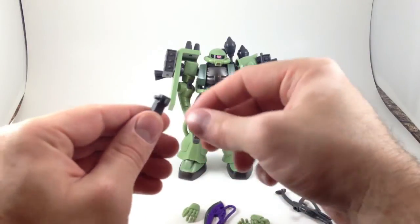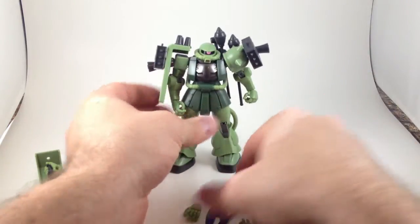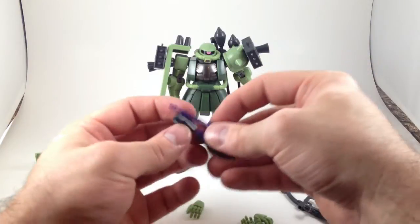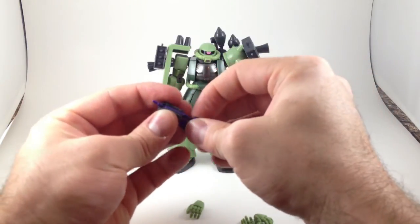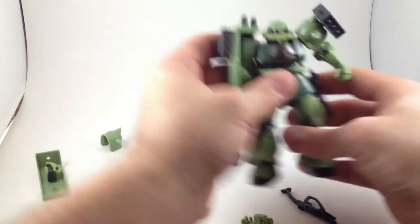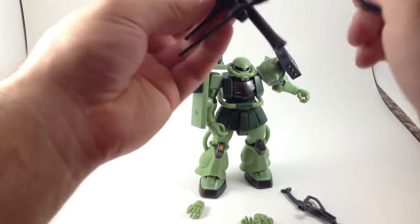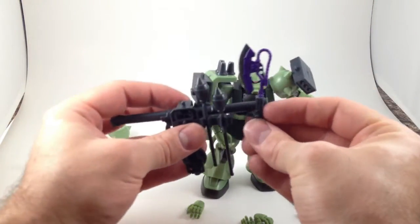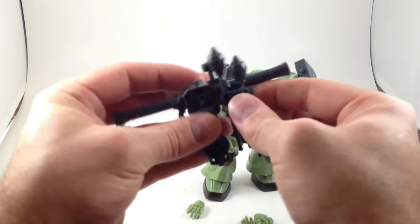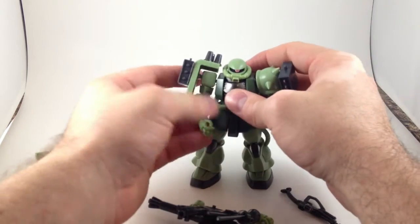There's one more little bracket with a rectangular peg and a circular peg. First, it fits his cool little axe — it just fits right in there and clicks into place, nice and securely. You can attach this bracket to the side skirt, which is handy for when he needs to grab his axe.